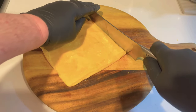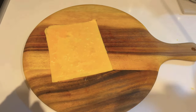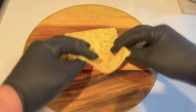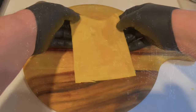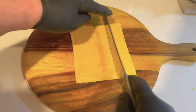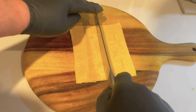Now we have two rectangular sheets of egg, so it's time to trim the edges. The top surface looks sensational — that's going to be the outer surface of our om rice. Note that although the top surface is cooked, it's still moist and pliable, and that's important. If the egg is too dry it might rip, so don't overcook it.